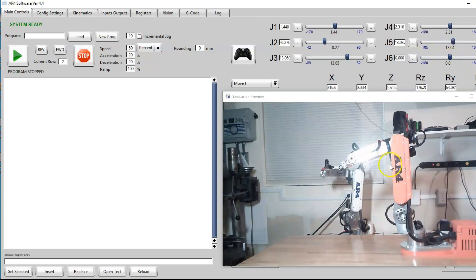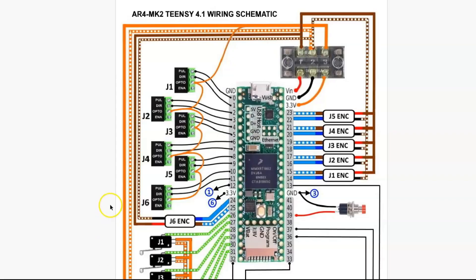We've verified that all the joints work and are jogging correctly in the correct direction per that diagram. If you find that the motors are not turning in the correct direction, you'll want to refer back to the wiring diagram and check your direction and pulse connections from the board — pins 0 through 11 for each of the drivers.